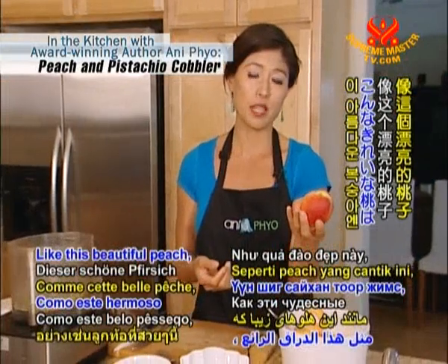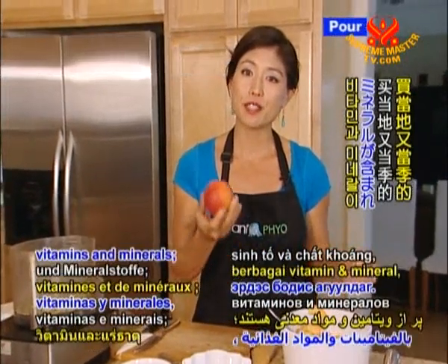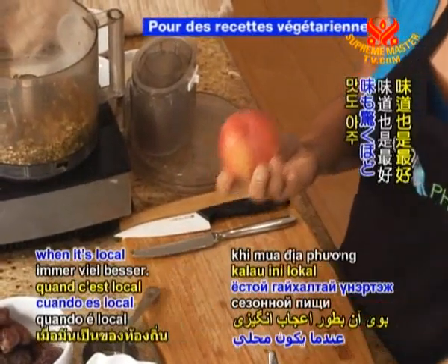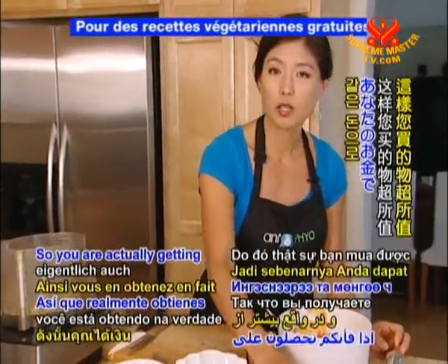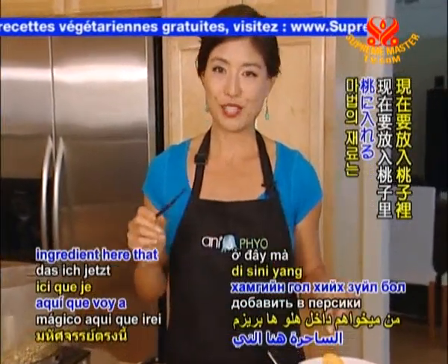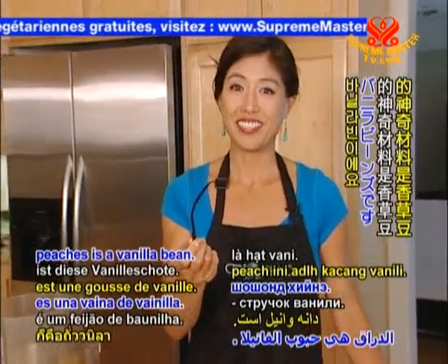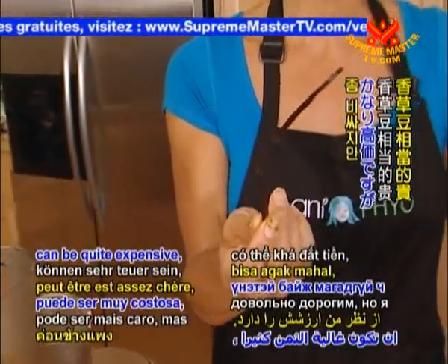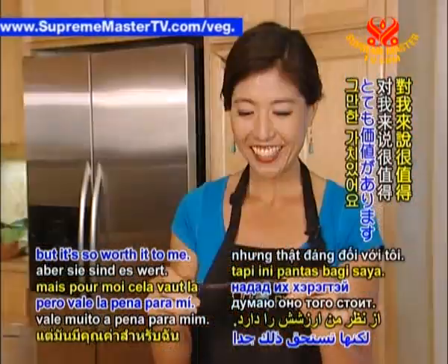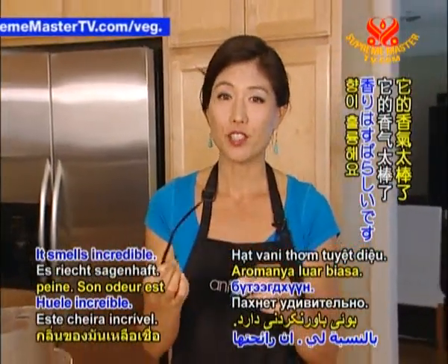A beautiful local peach is packed full of vitamins and minerals — it's at its peak, and the flavor profile is just amazingly delicious when it's local and seasonal. So you're actually getting more for your money. The magic ingredient I'm going to put into the peaches is a vanilla bean. Vanilla bean can be quite expensive, but it's so worth it — it smells incredible.